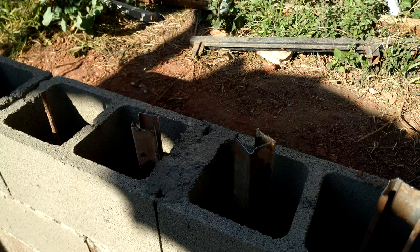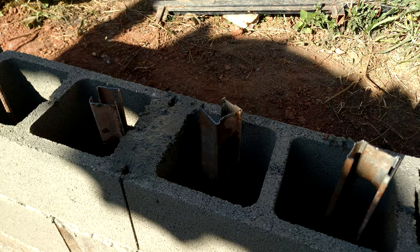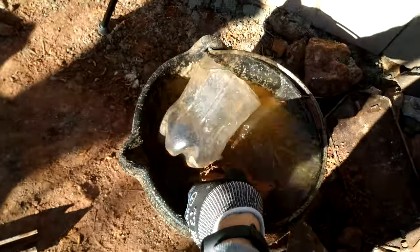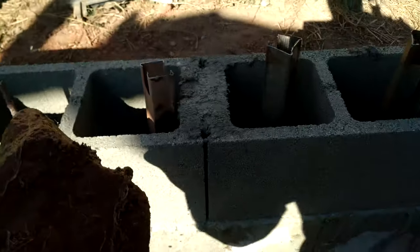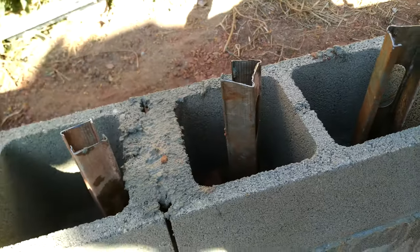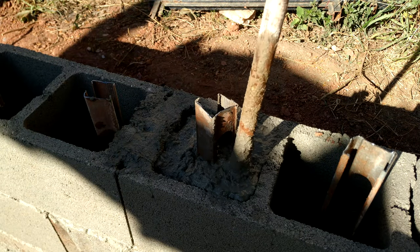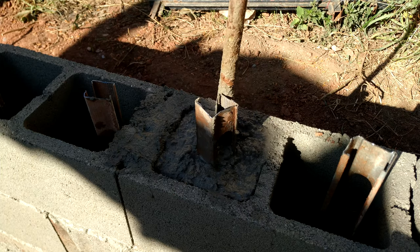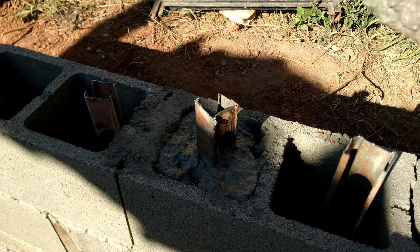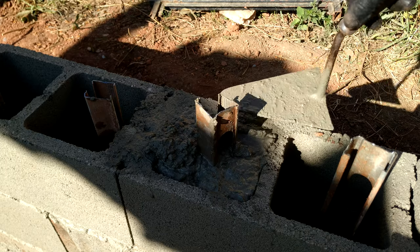We should fill up all the holes in the wall, even the smaller ones that are between the bricks. Make sure to remove all the excess on top of the brick, otherwise you will have problems leveling the next block. To save on concrete, which is expensive, we can use stones to fill the holes — make sure to wet the stone before putting it in the hole. We want solid walls, so use a stick to remove any air holes inside the concrete.